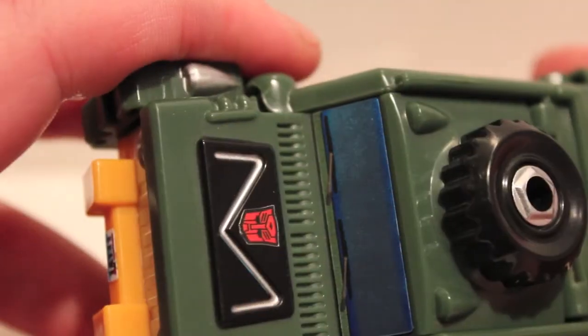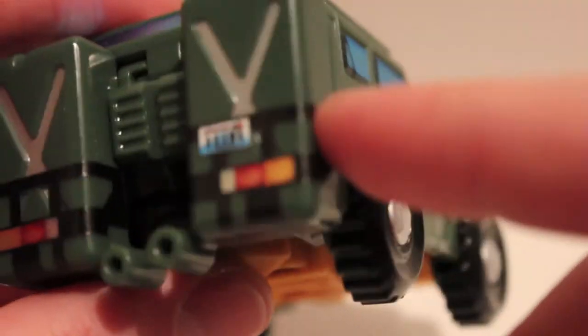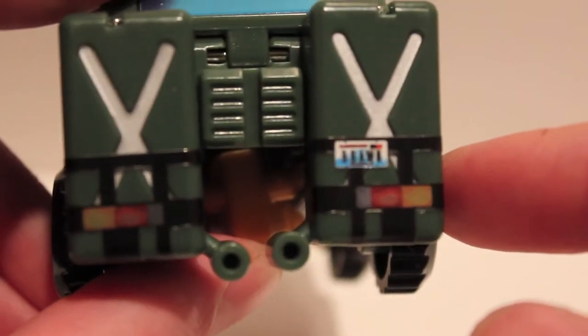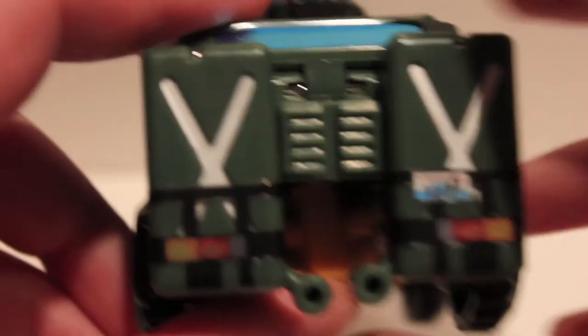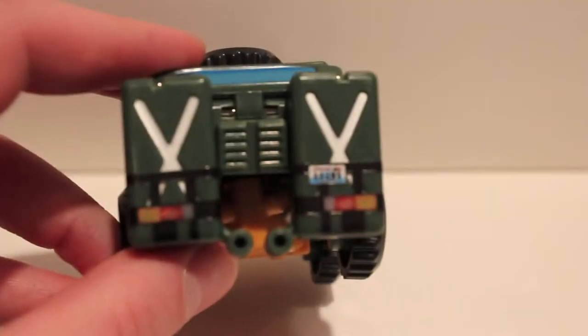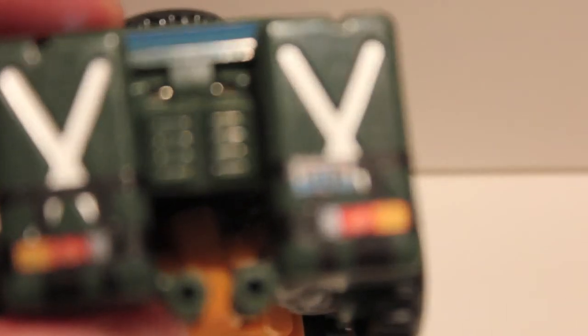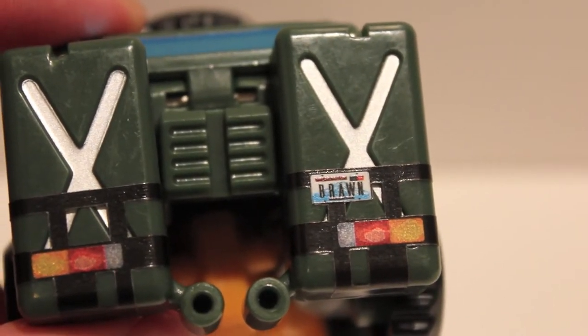It does also have windshield wipers on the glass. I'm not sure if that Autobot sticker is supposed to go there, but I put it there because there were no instructions, and I think it looks very good there. You also have tail lights and a license plate — these were really weird to put on. Hopefully they're symmetrical; I tried hard to get them even, but the problem is that these aren't really symmetrical.